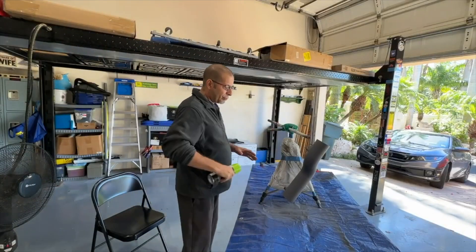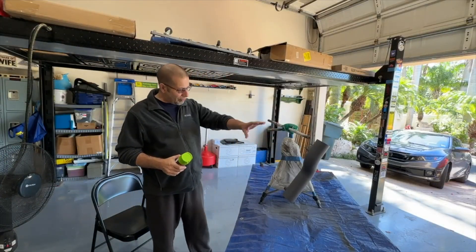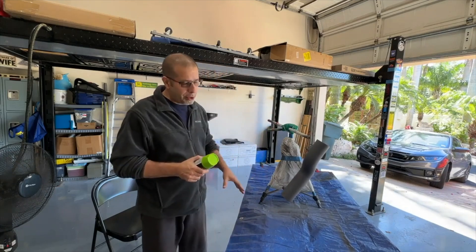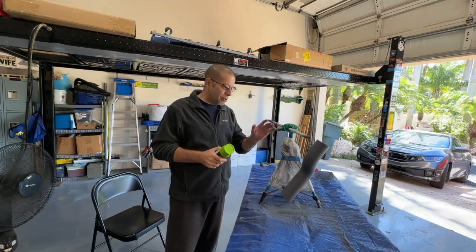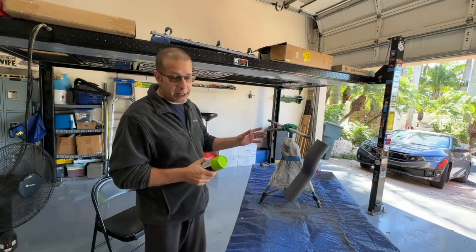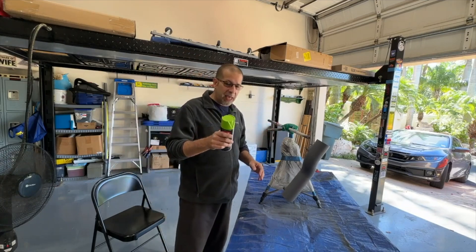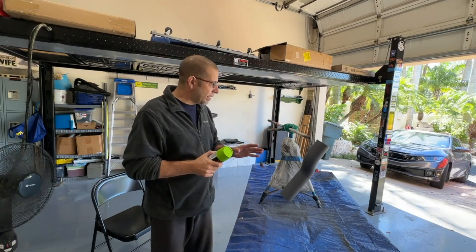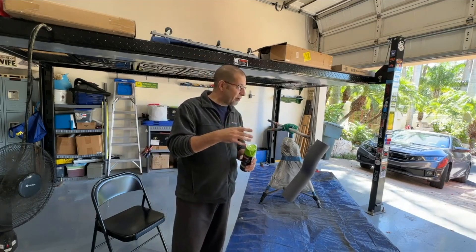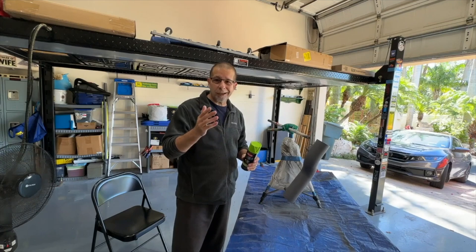We've got three coats of primer on the tube. My method: one coat, five minutes, second coat, third coat — five minutes in between each — and then one hour to dry. Then go ahead and hit it with some paint repeating the same process, and then after another hour put three or four coats of clear on.